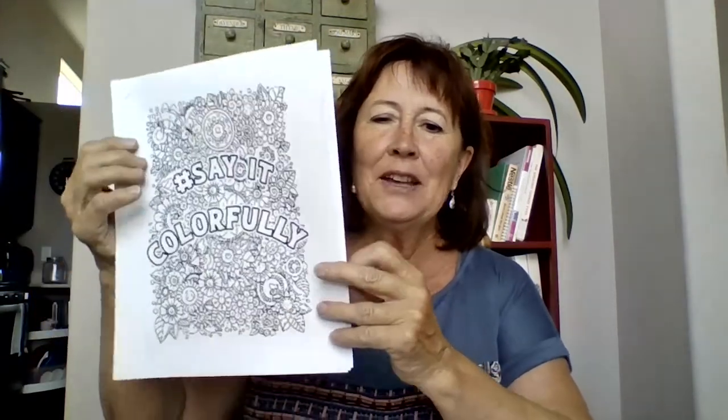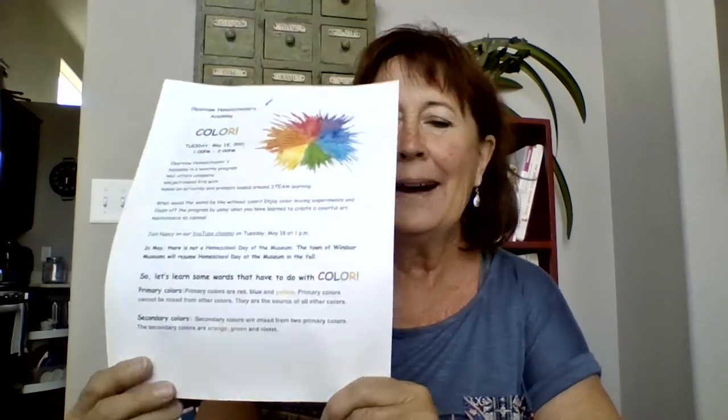So today you have a packet that looks like this, and a packet that looks like this — these are your coloring sheets. You can just have fun with these; they're just a little extra something if you want to do them. We are doing color this month. The Windsor Museum does not have a program this month — they will start again in the fall too. So we're doing color activities and we have three different activities we're going to do.